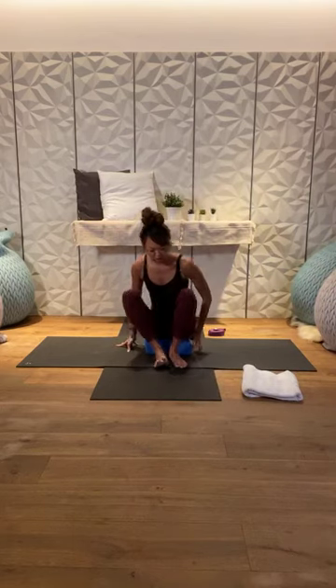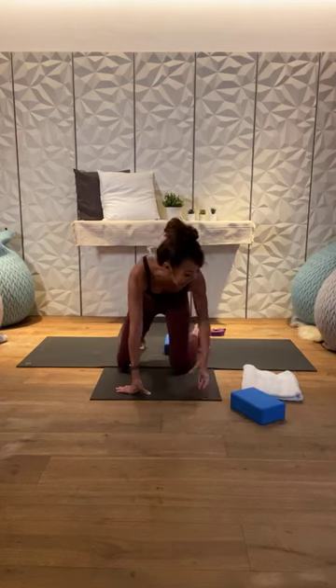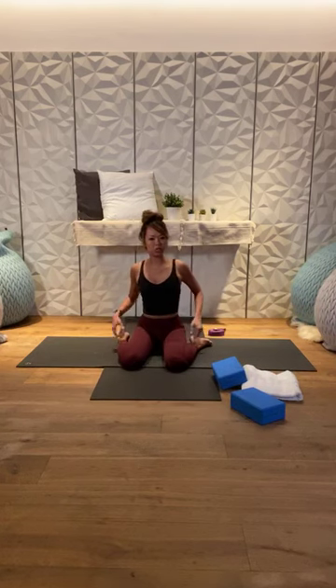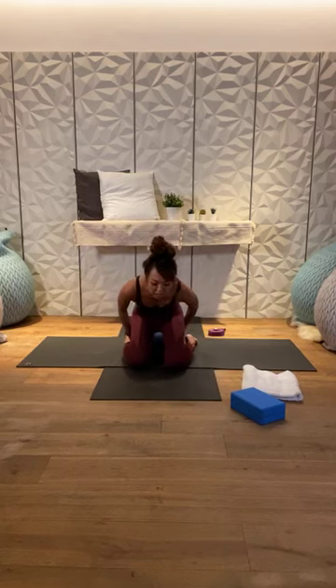Let's find a comfortable seat. Today we're sitting in Virasana — bring your sit bones down, flesh away from your sit bones, sitting in between your feet with toes pointing to the back of the mat. If you feel any strain in the knees, take the knees slightly wider. If it's very uncomfortable, place a block underneath your sit bones. Otherwise, come into a cross-legged position. Rest your hands on your knees, sit up tall, and gently close your eyes.